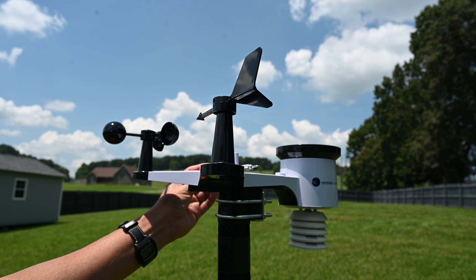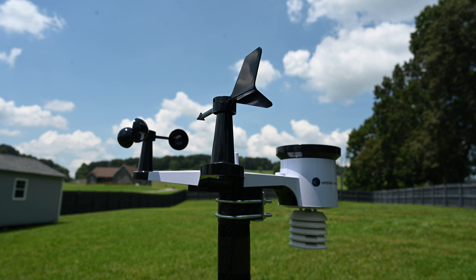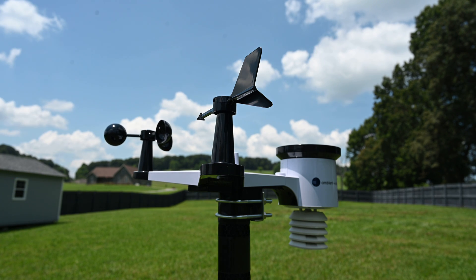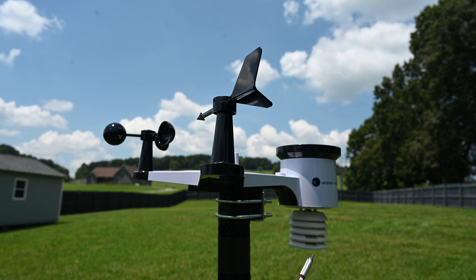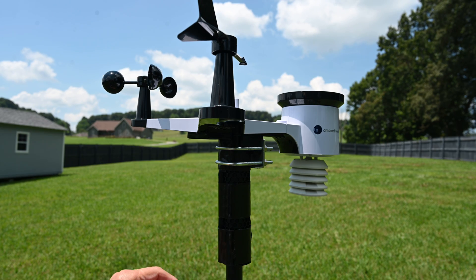There is a solar cell here; it uses both the solar cell and batteries for power. There's the rain cup which collects rain for the rain gauge. And inside this housing is a thermometer and a hygrometer. I mounted it here to a pole.